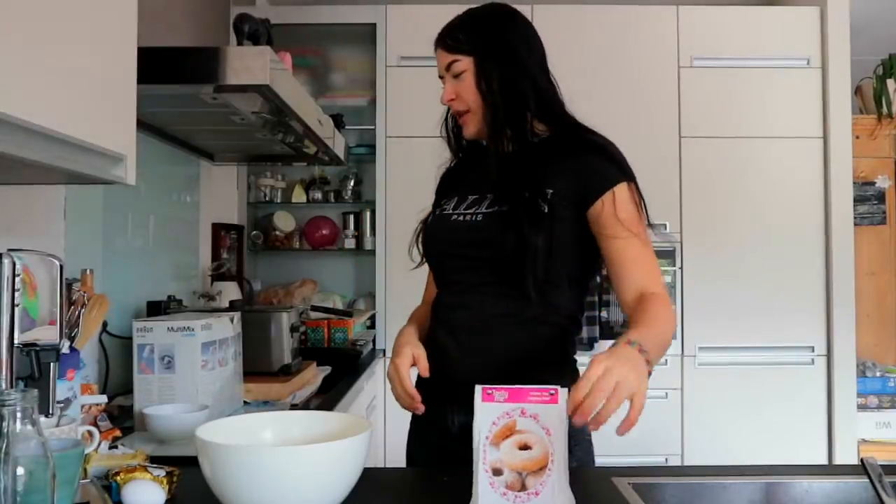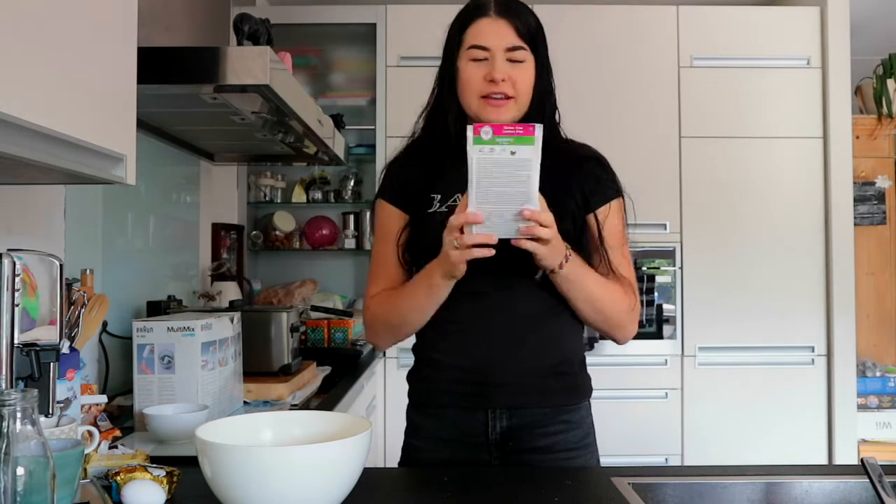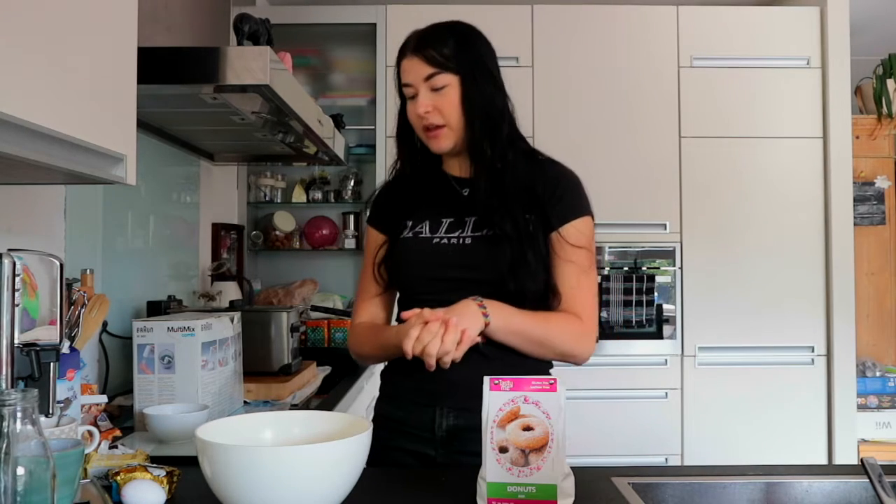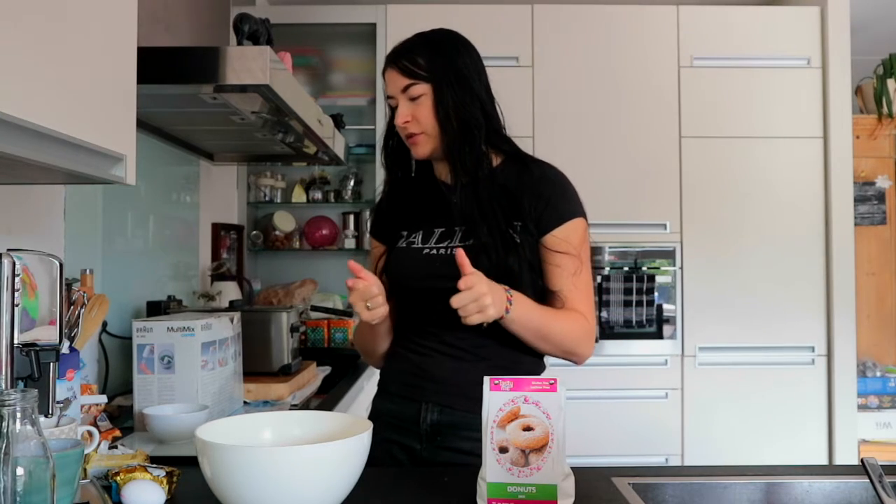Today I decided I wanted to make some donuts, because one of my friends got me this gluten-free and lactose-free donut mix for my birthday. So we're gonna go ahead and make it, because I really want donuts — I haven't had donuts in ages.